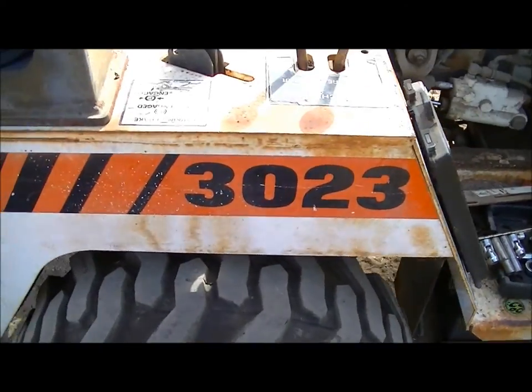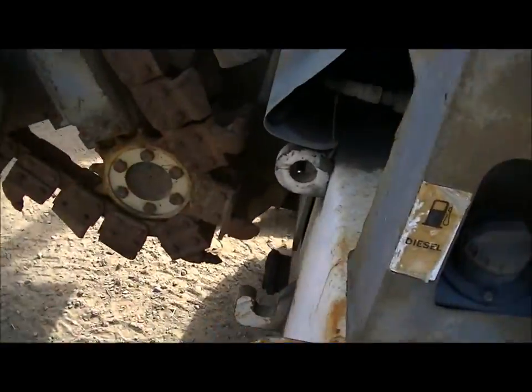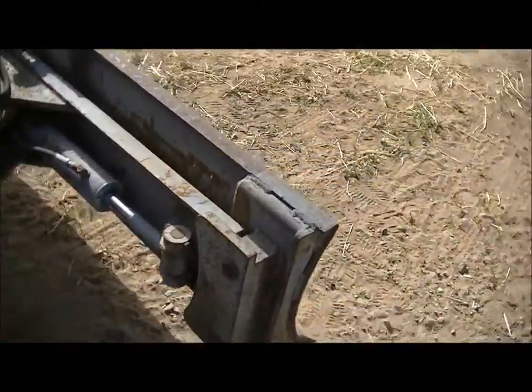Here's a little Bobcat 3023 trencher. It has a trencher attachment. Looks like it has a 2-inch receiver too, and a dozer blade on the front.